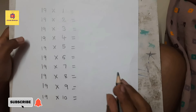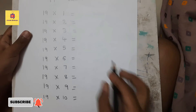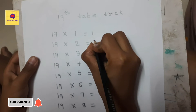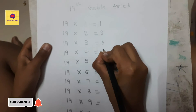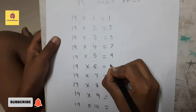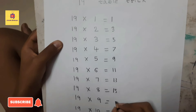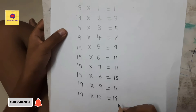First, we have to write odd numbers 1 to 19 from top to bottom: 1, 3, 5, 7, 9, 11, 13, 15, 17, and 19.